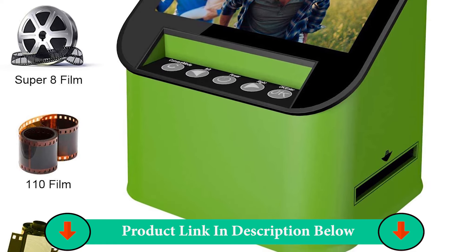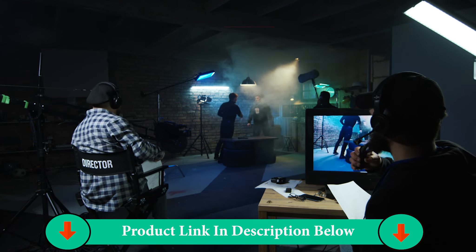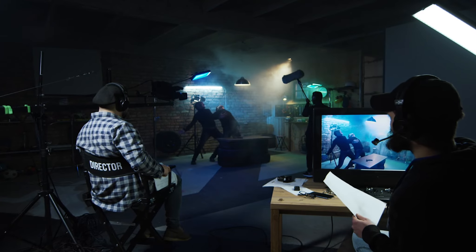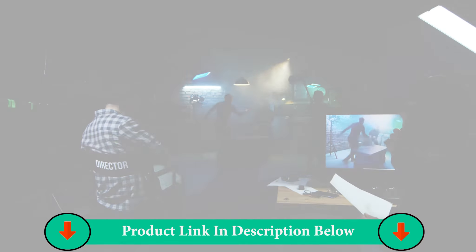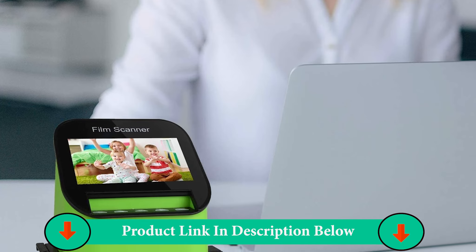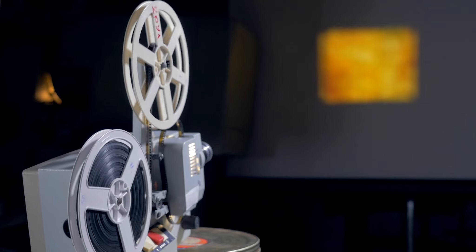The DigitNow converter acts as an all-in-one scanner. It's compatible with converting 35mm, 110 film, 126 KPK, and Super 8 slides and negatives. It can convert these media types to JPEG format, and it also supports up to 128GB of SD card storage.